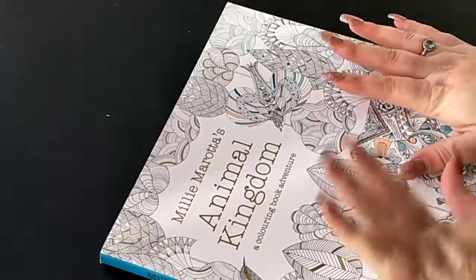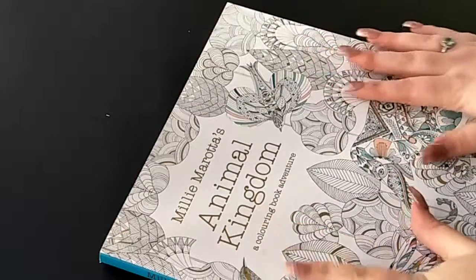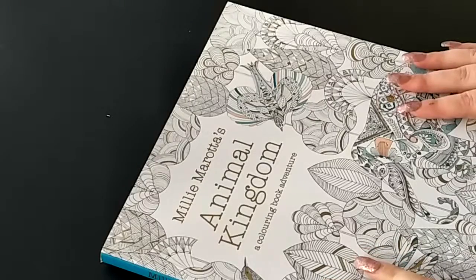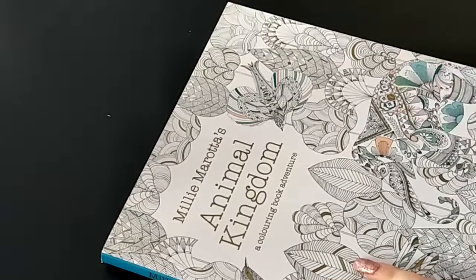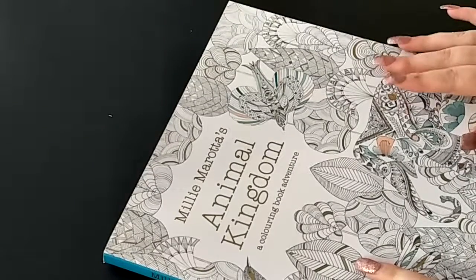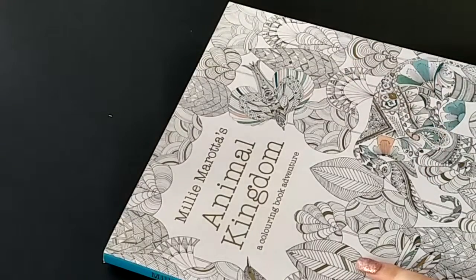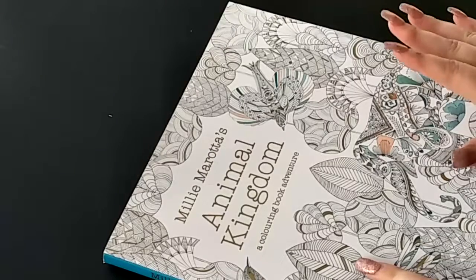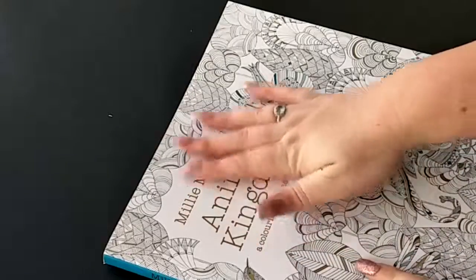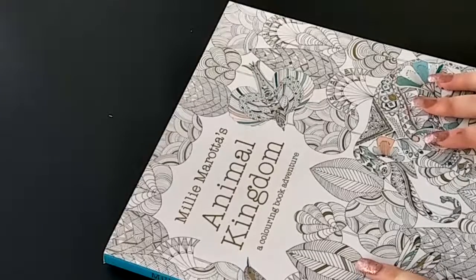Hello everyone, it's Silver here and welcome back to another video on my channel. I know it's been a long time since I did a video but there's been a lot of reasons as to why it's been taking me so long to upload anything. So I decided I'll do a little bit of a flip through of one of my new colouring books that I have received.